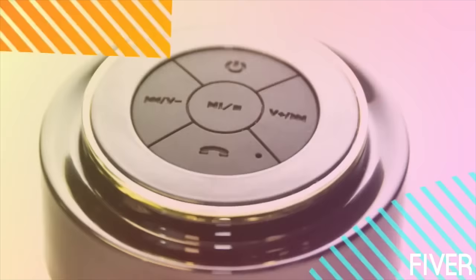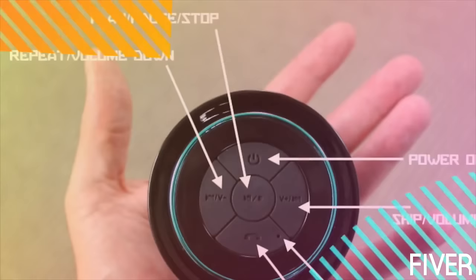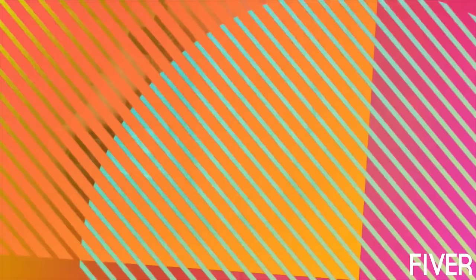The controls on Mighty are much easier to navigate. The power button is located on the top panel along with four other control buttons. The center button is designed to play, pause, and stop your music. The bottom button is for answering phone calls or talking to Siri. The left and right buttons double as both track selection and volume controls — a short press changes tracks, and a long press adjusts the volume. We are so confident in the improved quality and manufacturing processes that each Mighty speaker will be covered by a one-year limited warranty against any and all defects.